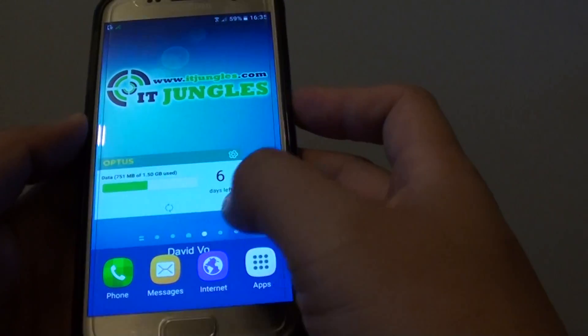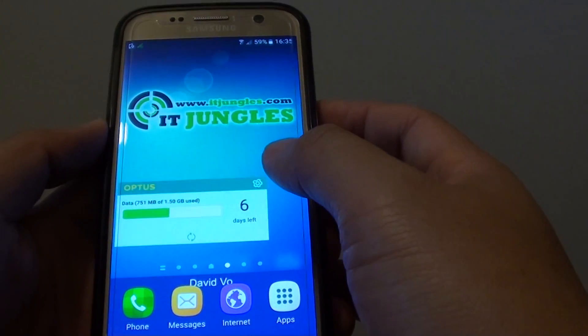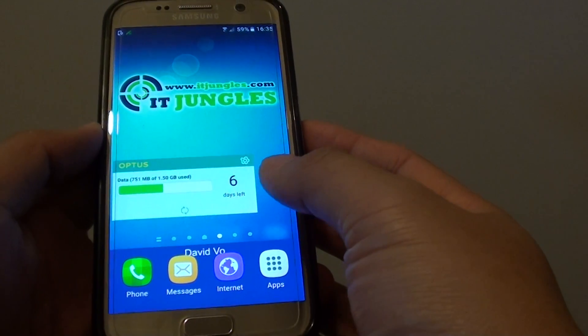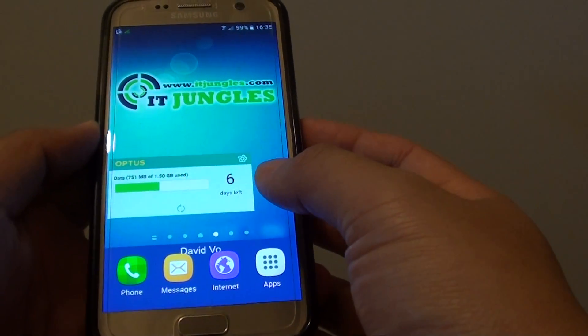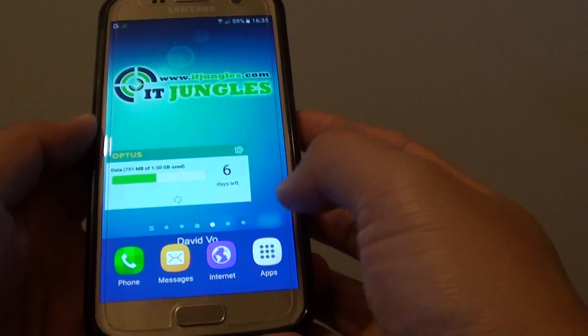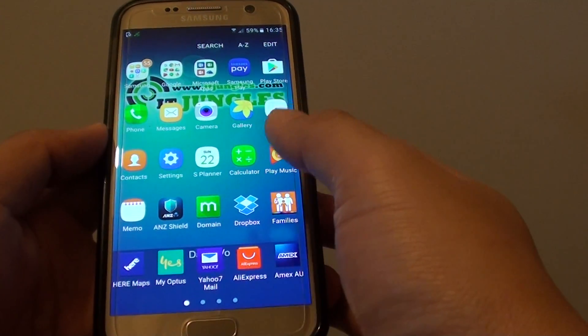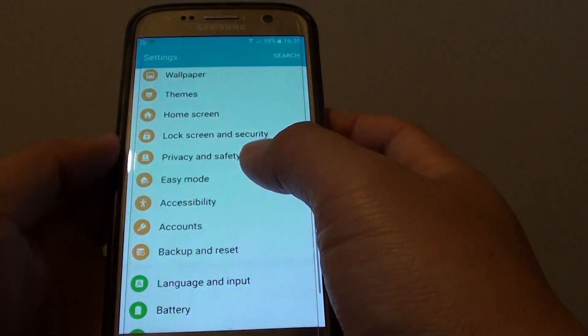By default, remote control is already turned on, but if you have switched it off then this feature may not work. So you need to have remote control turned on — and by default it is turned on.